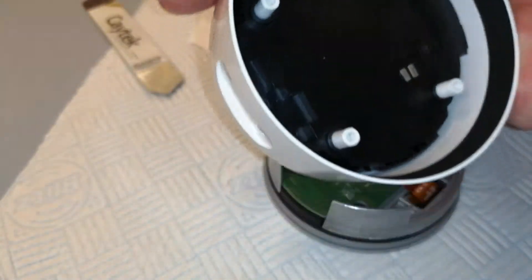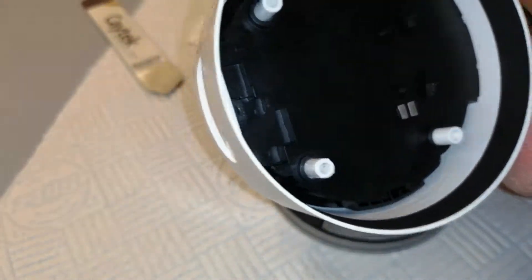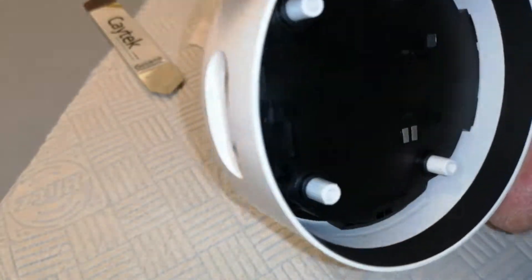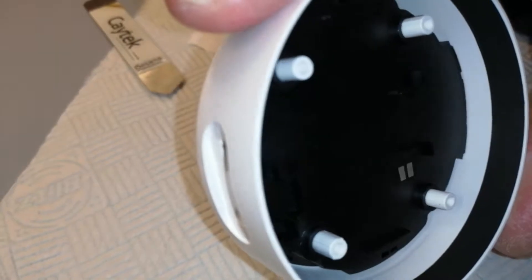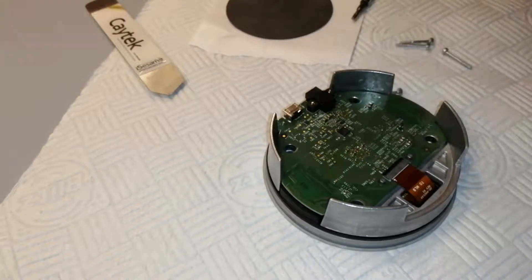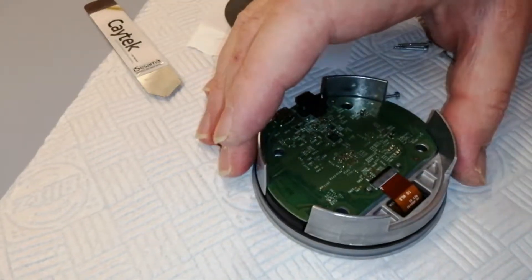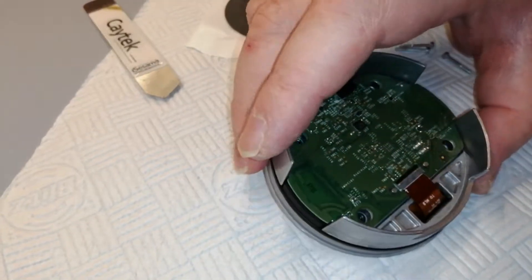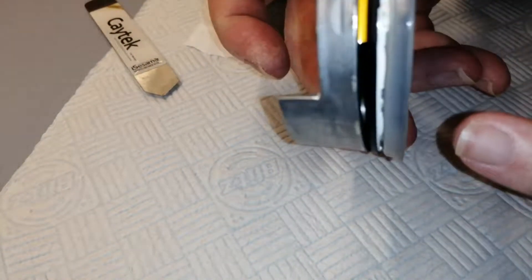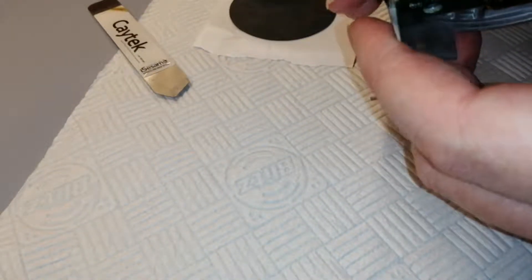That's the base, with a sheet of plastic inside there — well, it's a plastic form, a plastic moulding of some sort, and four pillars which are the screw pillars. That's the base part. This is what gives it the weight — this is a die cast piece, a circular die cast piece. Not sure which metal that is, some sort of alloy I should think.